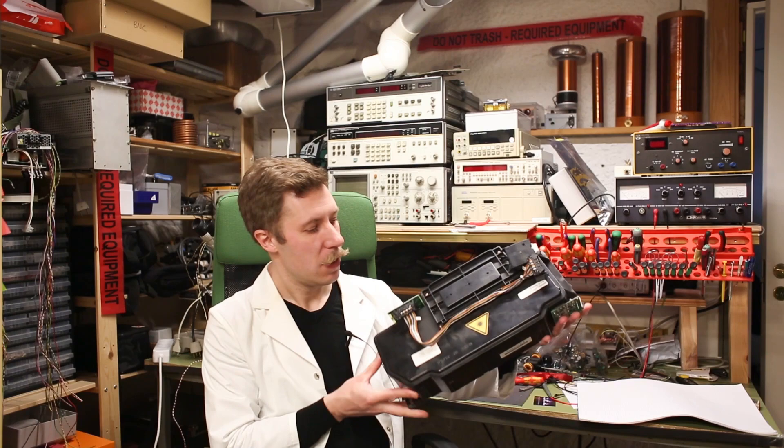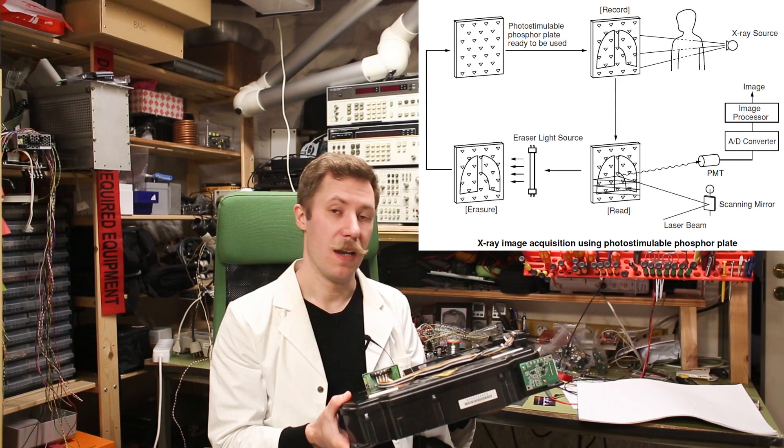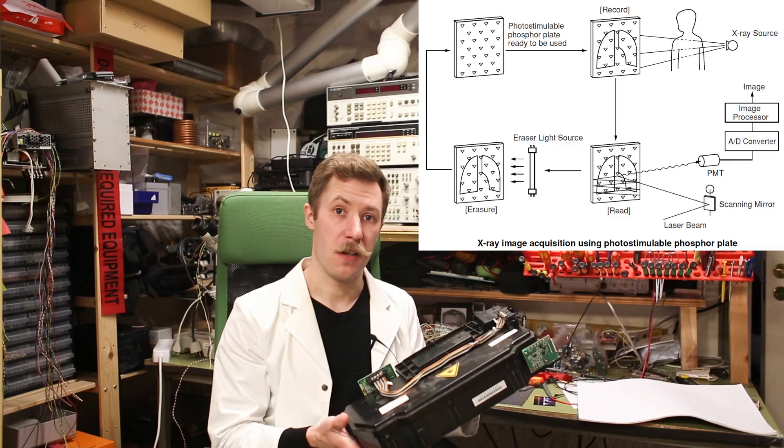Hi, all. My name is Mads Bartenkopp from Kaiser Power Electronics. This is part two of the Fujifilm X-Ray Image Scanner. Today, we're taking a look at the laser module. The laser scanning module produces the line-scanning beam that is used to illuminate the image plate and read out the resulting light brightness from the exposed image plate and convert that into a digital image.